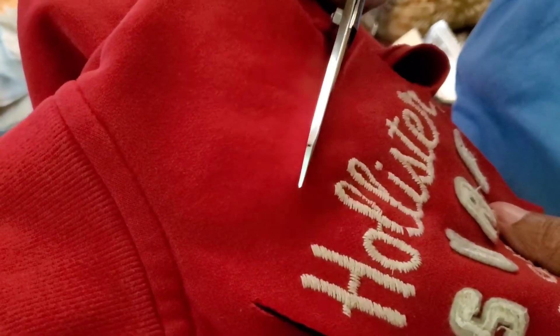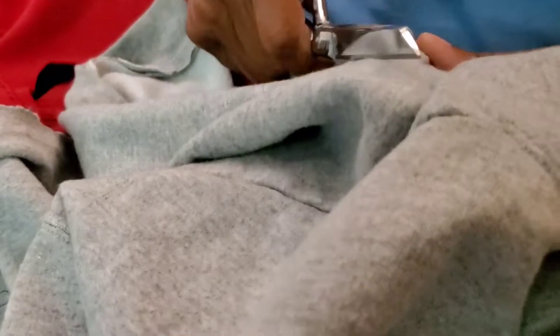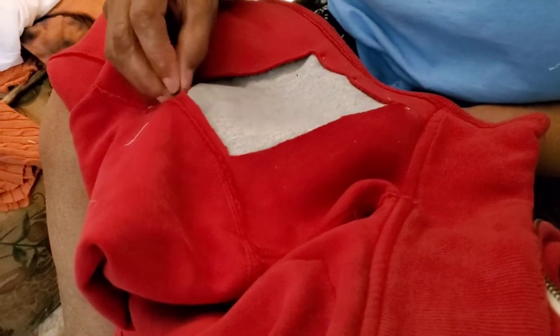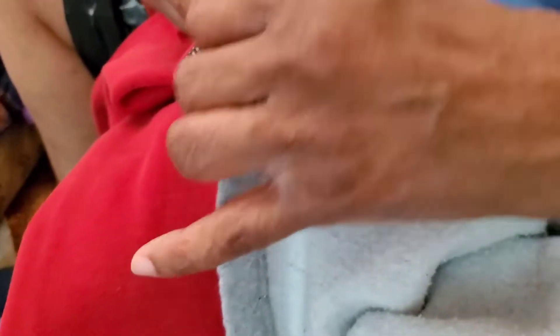I want to remove the Hollister logo and all the tags so that I can have a jacket that's uniquely mine. I'm going to use this hoodie to put a patch where I remove the logo. I also want to use the hood from this hoodie to make my jacket into a hoodie, so I'm going to cut that off and sew it onto my new hybrid jacket. First, I am going to hand-baste everything in place and then sew the basted areas on the sewing machine.